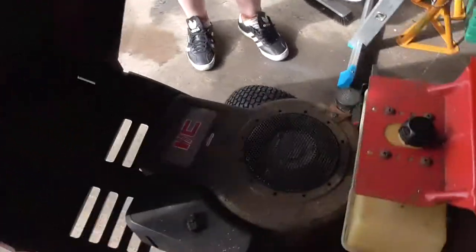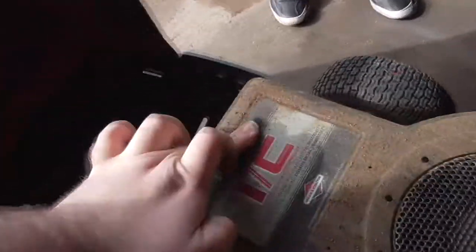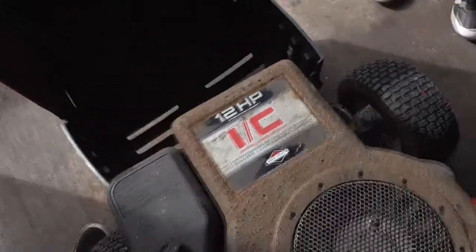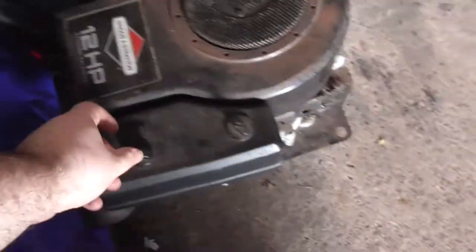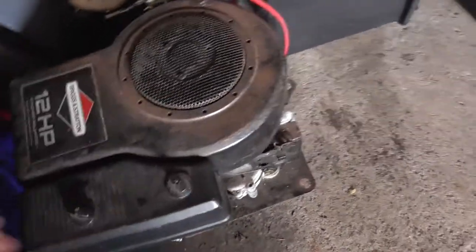I'll have a look under the hood. It's the same 12 horsepower Briggs and Stratton engine we had on the MTD — it's the exact same engine. This is a slightly different variant — probably one is older than the other, I'm not sure.